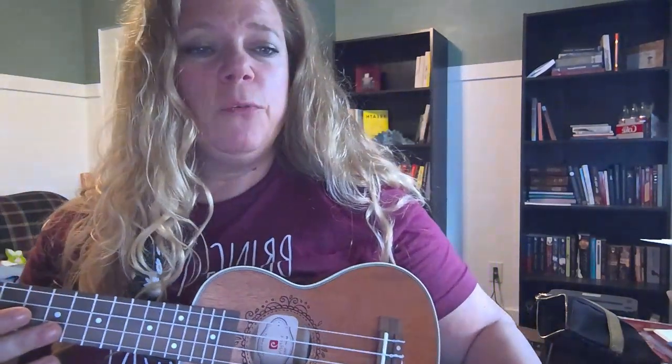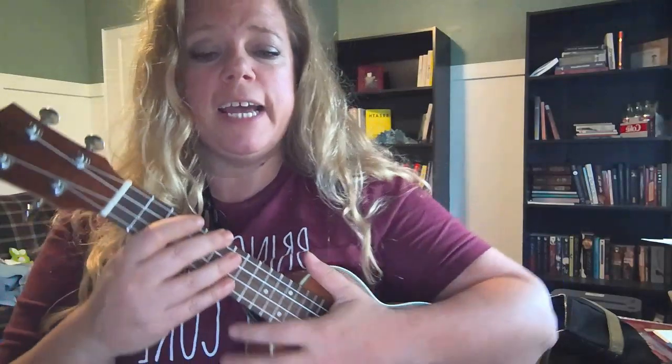Hey guys! We are on page 34. Hopefully you've watched the other video about how to play in tablature. You'll notice that the exercises we have, line 61 and 62, are written in both standard notation and tablature.